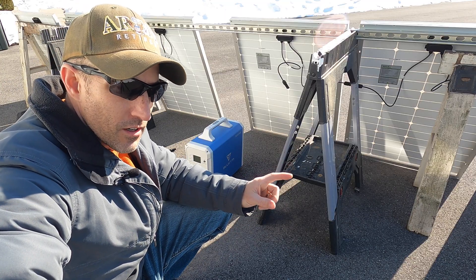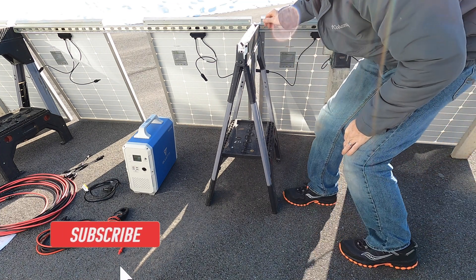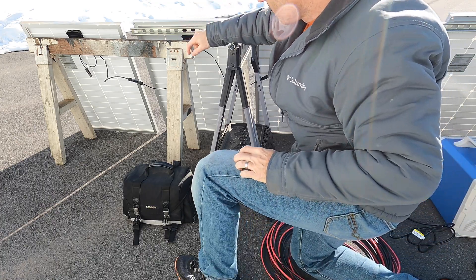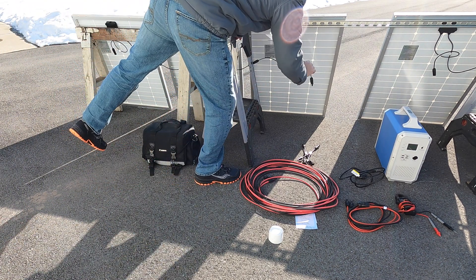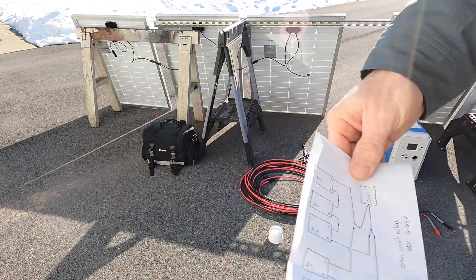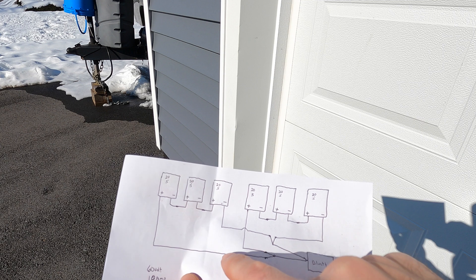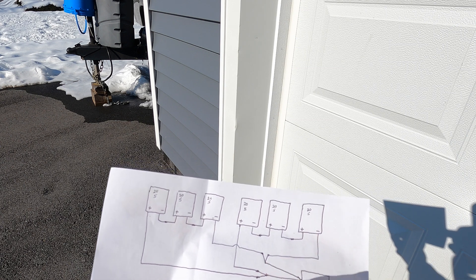I'm hooking this all up in a series-parallel configuration. These three panels here are connected together - I have a negative and positive connected here and a negative and positive connected here. You can't really screw this up because they're all male and female connections. Same with the other three - negative and positive connected on each side. Then I take the positive from this group to a splitter, and the positive from the other group to the same splitter, and do the same for the negatives. Then it goes to the Bluetti.